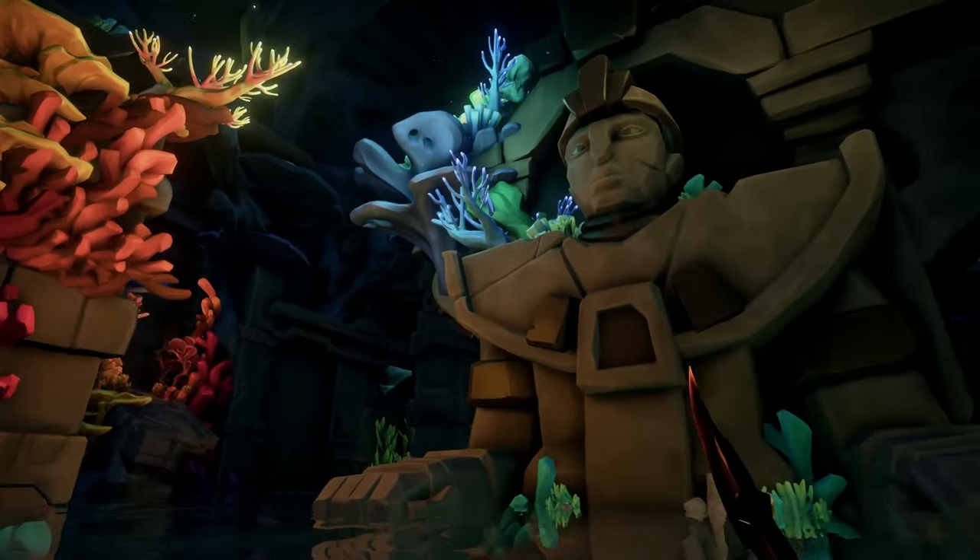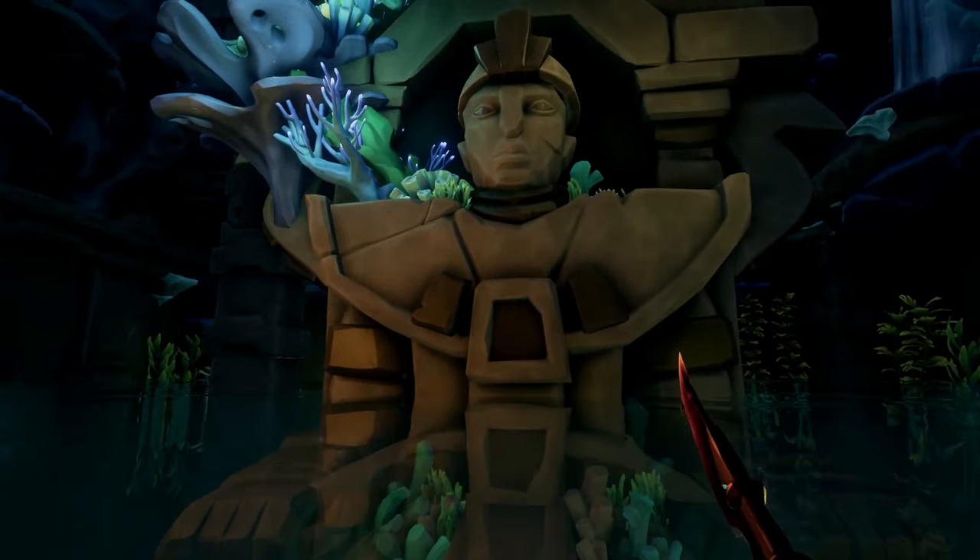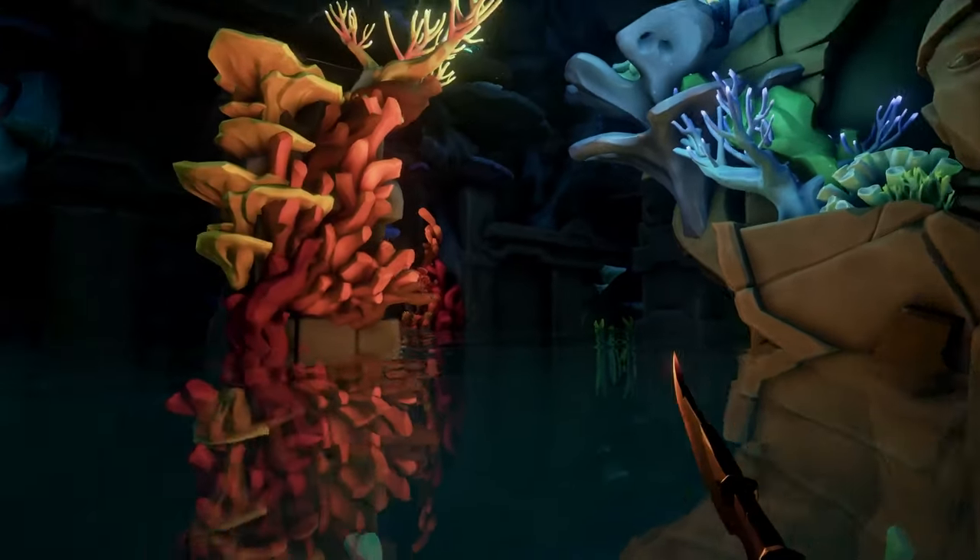Now swim back to the mermaid with the horn and attack this one once so that it plays the siren sound, which will raise the water in this room so we're able to go to the next section on the left.